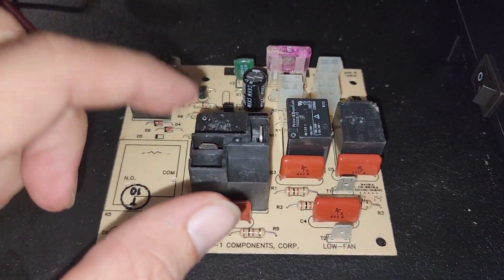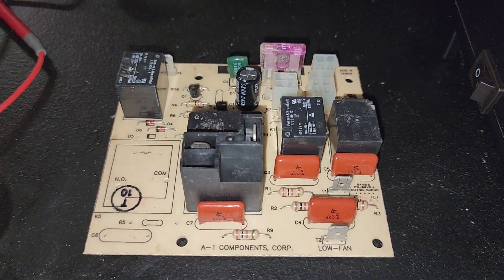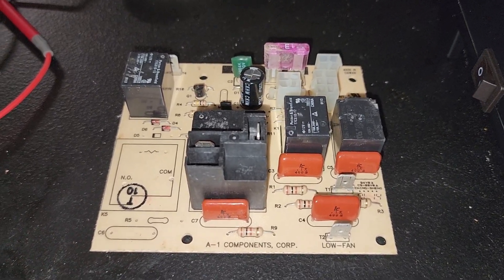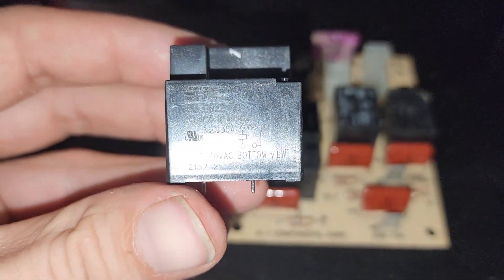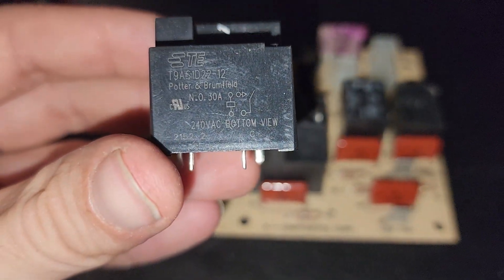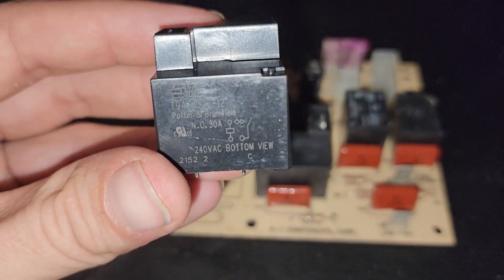You can either replace this whole entire board, which is about $60 to $80, or you can replace the whole unit up there that's plug and play for about $150 to $200, or you can order this relay right here for about $6 from an electrical supplier or even find it on Amazon for about $10 to $11.